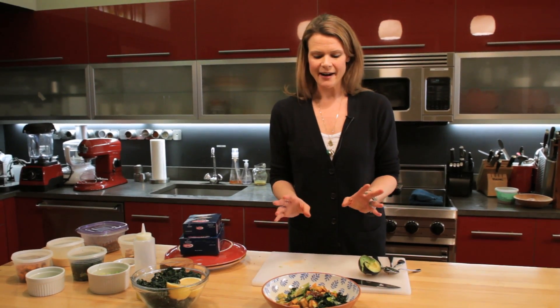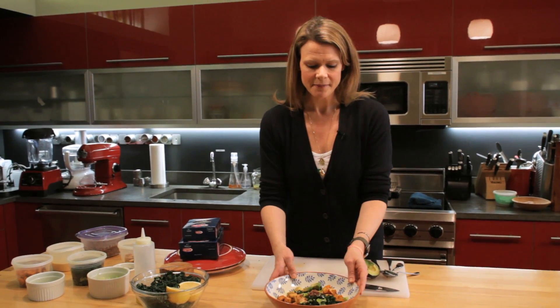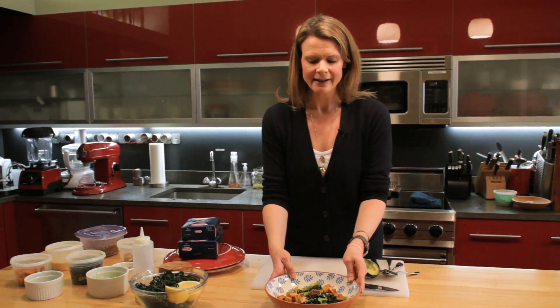Bowls are having a moment. They are on menus everywhere from Chipotle to health food restaurants and everywhere in between too.